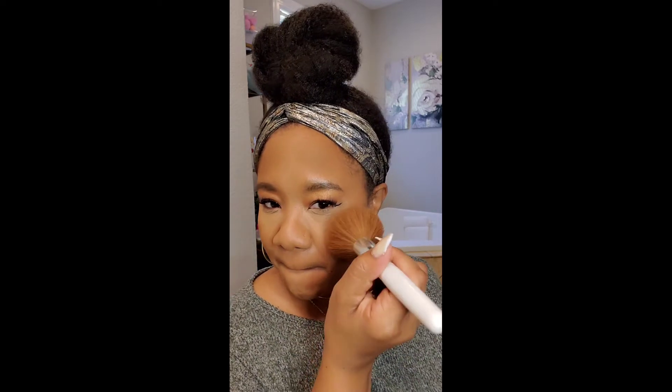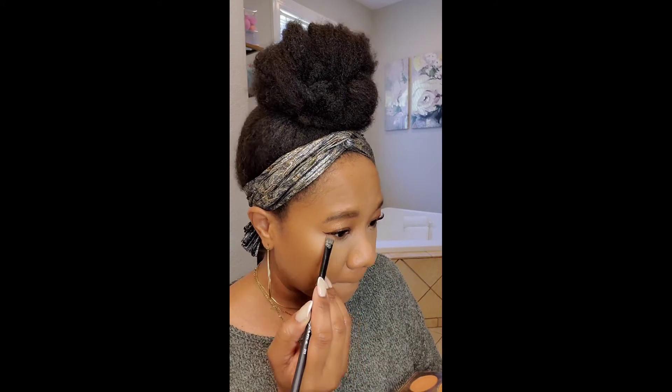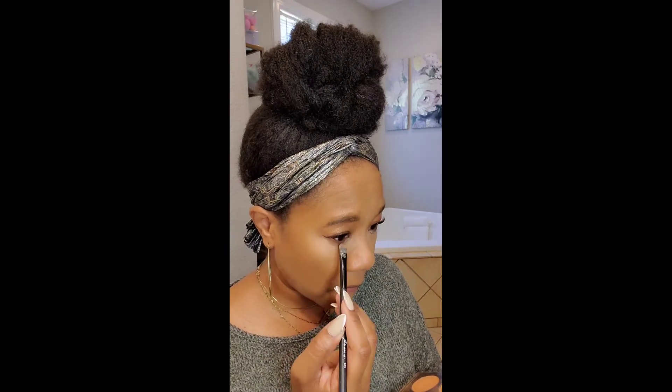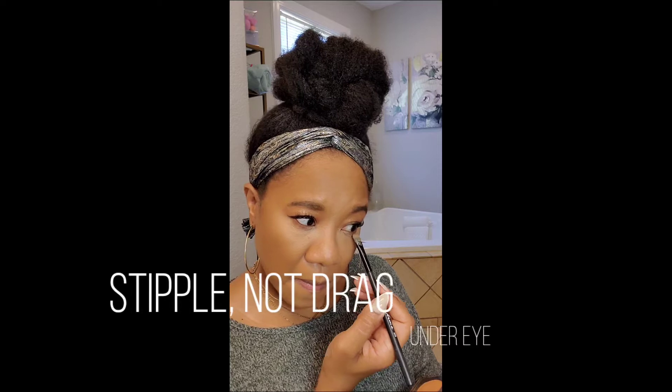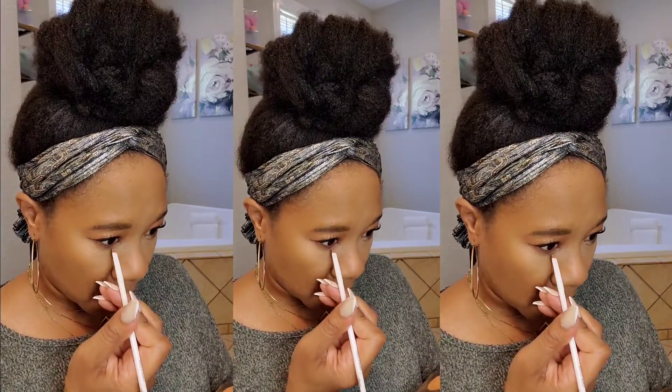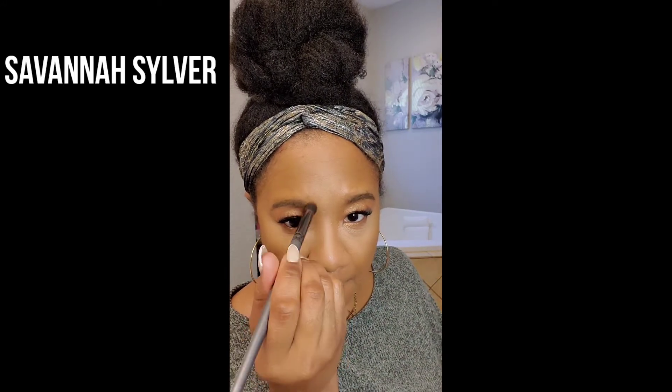I'm using the Maybelline Fit Me mocha powder for contour. To avoid harsh lines, I use that same powder brush without picking up new product to blur everything and make it look seamless. Under my eyes, instead of dragging eyeshadow across with a brush, I'm using a stippling motion — I still get the product where it shows but without pulling and tugging the skin, so I don't create creases.